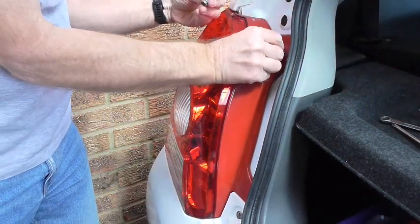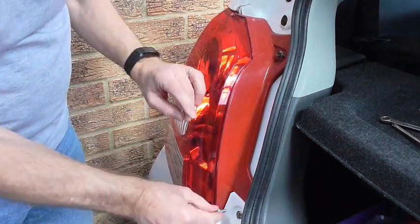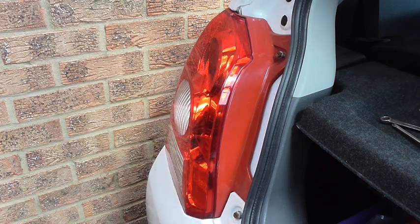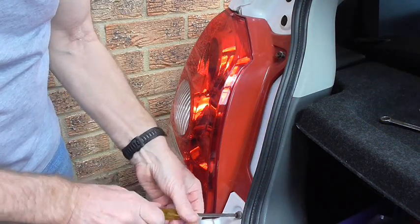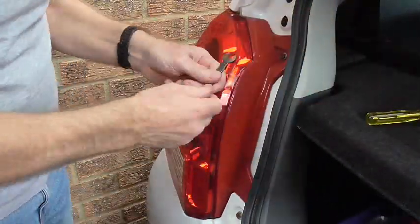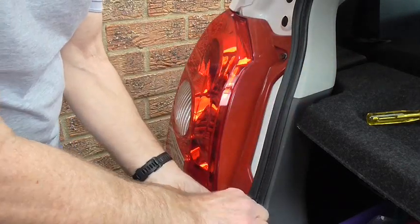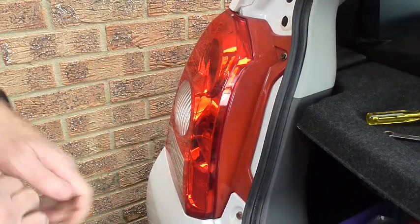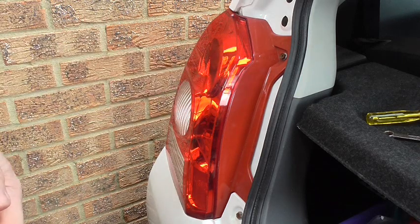Then you just replace the two bolts. Just tighten them up initially with the screwdriver. Once you've finished doing the screws up, just take your spanner and nip them up a little bit — they don't need to be too tight. And that's it really. It's just a matter of checking them now to make sure they're working alright. That's the basic general how-to for changing a light bulb in the rear of a Suzuki Alto. Thanks for watching.